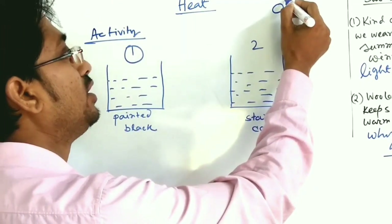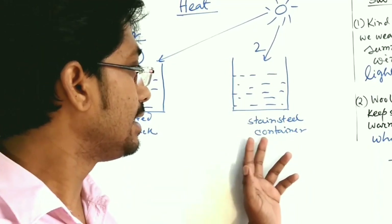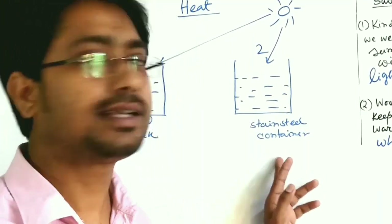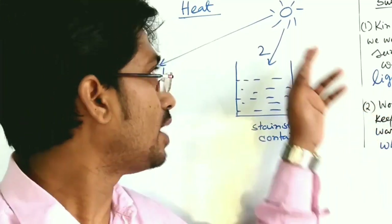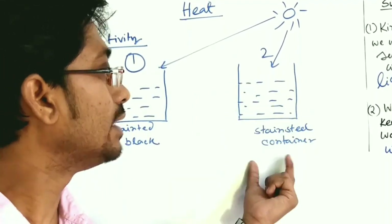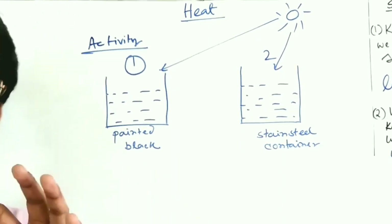The sun's heat energy falls equally on both containers. However, the stainless steel container has a shiny surface, so maximum heat energy is reflected back. This means less heat is absorbed by the stainless steel container. For the black-painted container, black color absorbs maximum heat, and very little is reflected back.